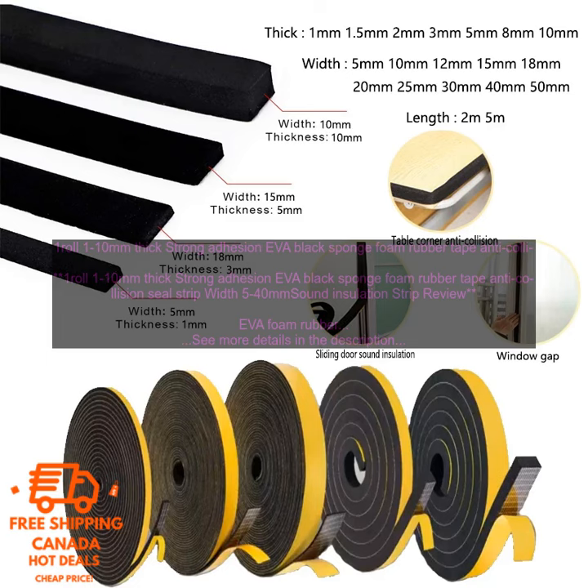This makes it ideal for use in a variety of applications, such as soundproofing doors, windows, and walls. It can also be used to insulate pipes, ducts, and other areas. The tape is easy to apply and can be cut to size with a utility knife. It is also resistant to moisture and mildew, making it a good choice for use in humid or damp environments.